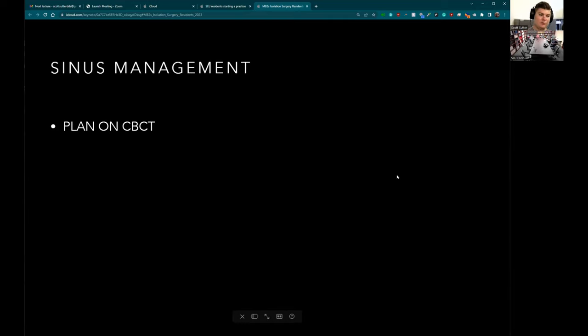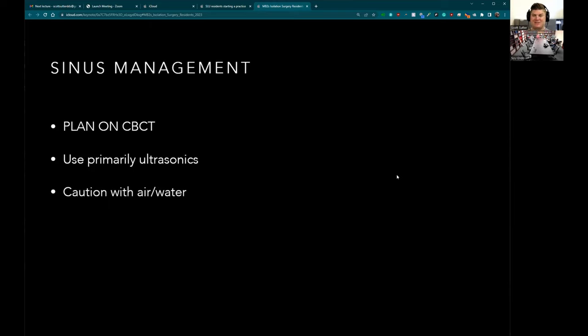Let's talk about the sinus, because every now and then you'll have teeth that get close to it. It's very important to plan this out on the cone beam — you'll be able to see if there's a line of bone or a perforation into the sinus. I recommend using ultrasonics for this because, just like piezos, they're not going to cut the sinus membrane unless you push hard into it. If you use a big round bur it's going to break the sinus membrane. Use ultrasonics carefully, and be careful with air-water spray — don't blast it. I like to use collagen plugs if I'm close to the sinus.